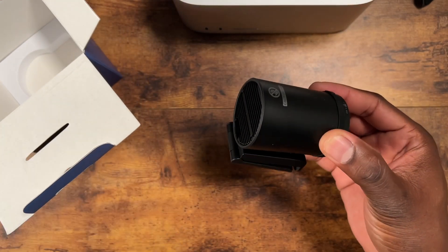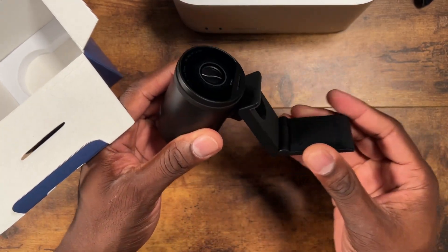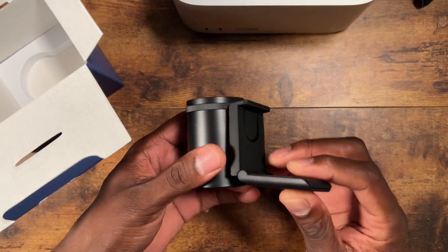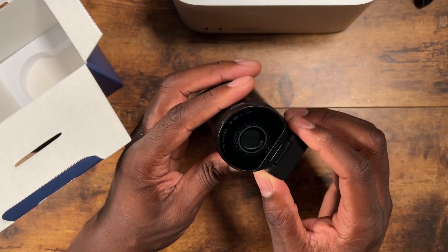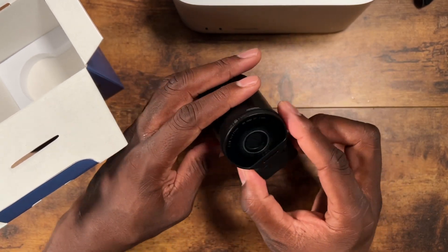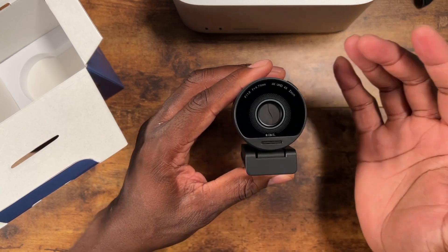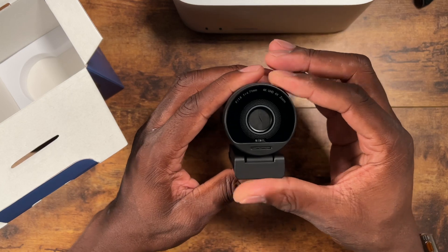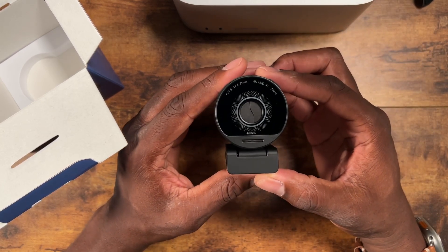It's bigger than I thought it was going to be. You've got a little tilt action going on here — you can tilt it up — and you also have a standard screw mount for regular camera mounts, which is really nice. There's also a privacy cover, which is great with webcams today because people can access your camera without it visibly being on.